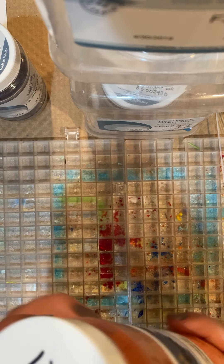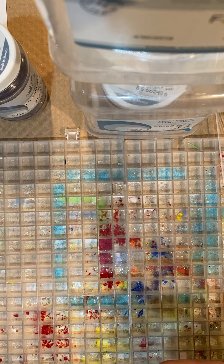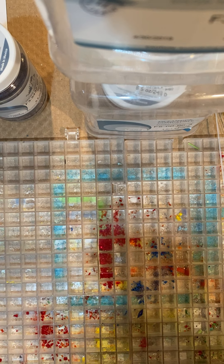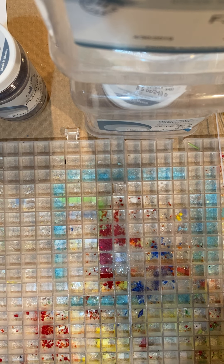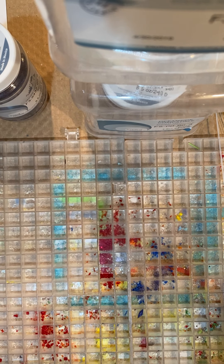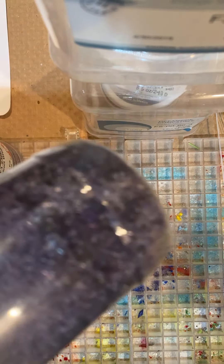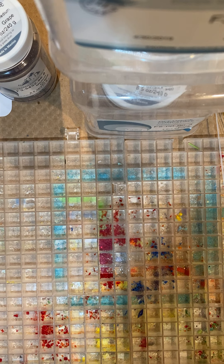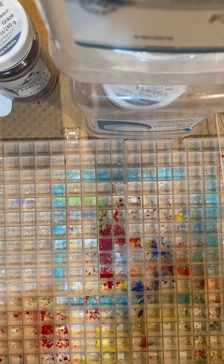So I have my red frit, orange — which this frit is actually opal. When making glass, I think it's really nice to use an opal color. Then I have yellow transparent, green transparent, and blue opal, and then purple. It's always nice to have that color that isn't see-through, because it gives it a little more character.